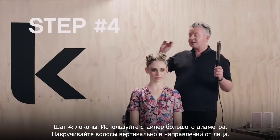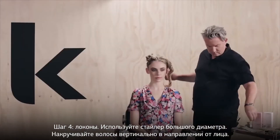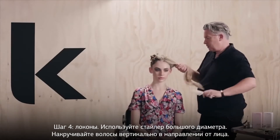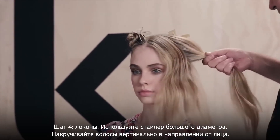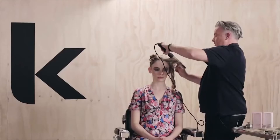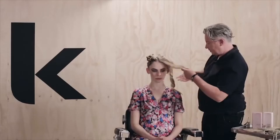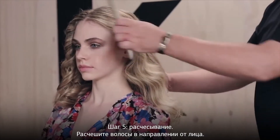Using a large curling iron, take vertical sections and wind away from the face. Comb through thoroughly, back and away from the face.